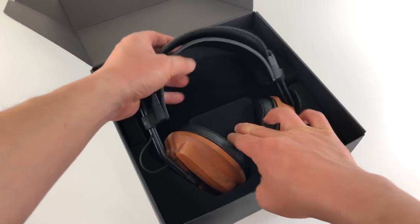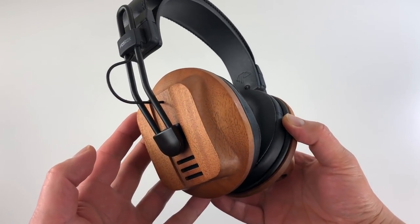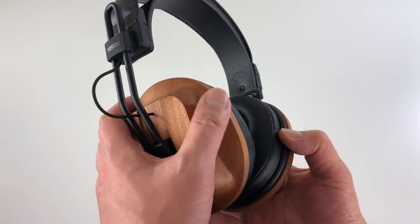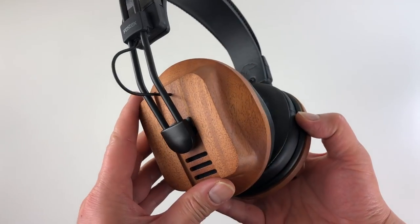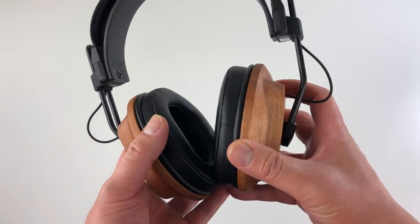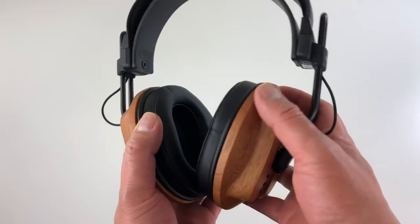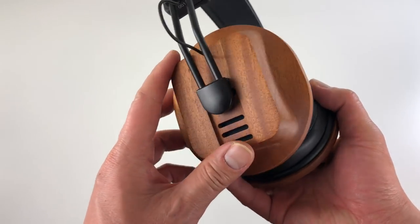Here's the star of the show. Beautiful wood — this is real wood, African mahogany. It's very nice. This actually looks better in person than in the photos; the photos really don't do it justice. The wood just feels really premium.